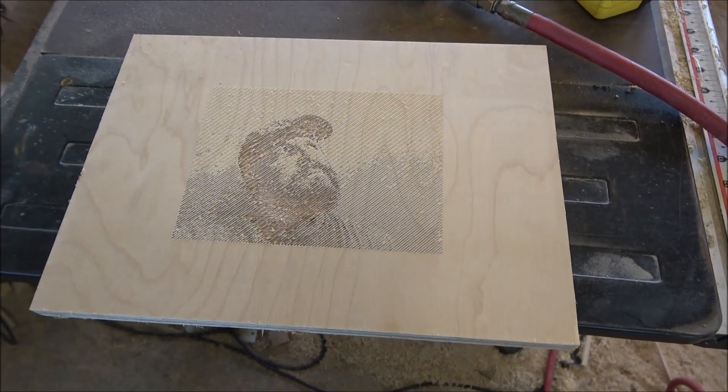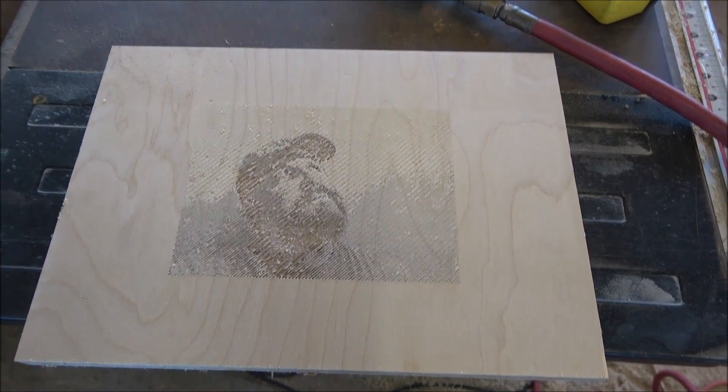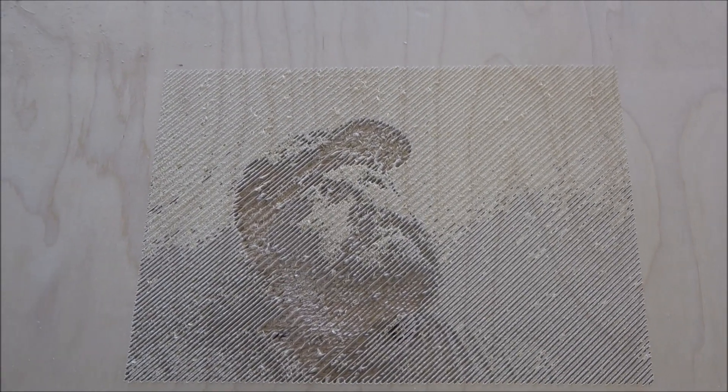I mean, that is pretty dang good considering this is my first shot at this. I'm going to go ahead and still throw some paint on it — I'm not sure — just because it looks like it's coming out pretty awesome. We'll just see.